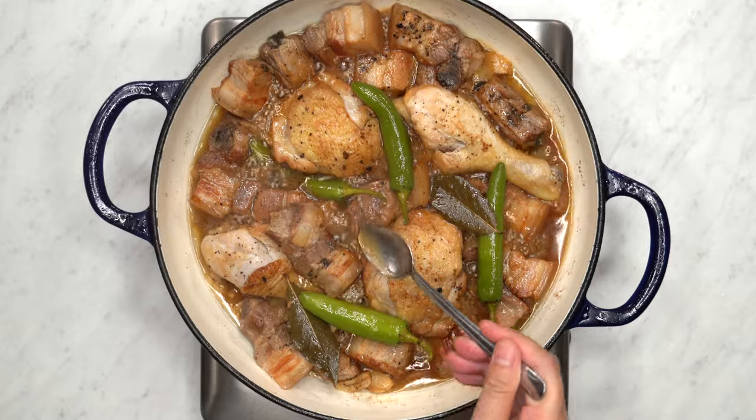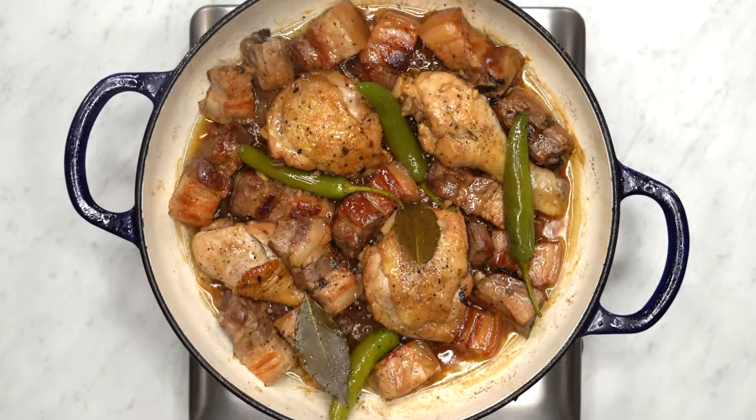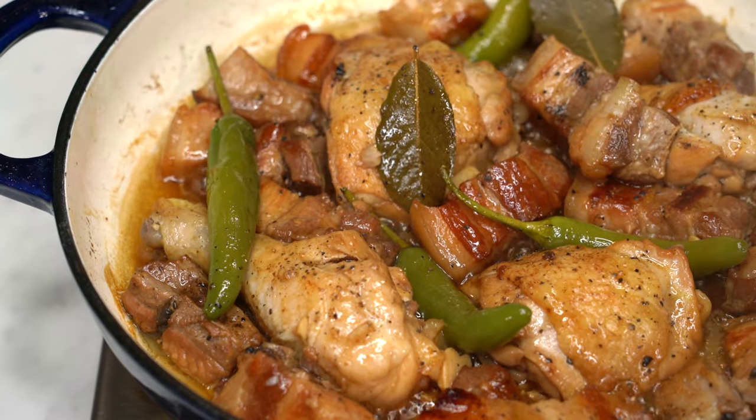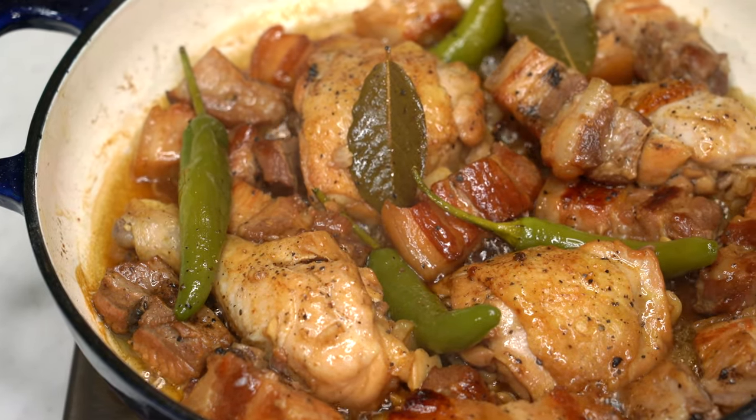And now, give it a taste and adjust the seasoning to your preference. And that's how you make delicious white adobo — it's a flavorful, comforting dish, especially with white steamed rice.